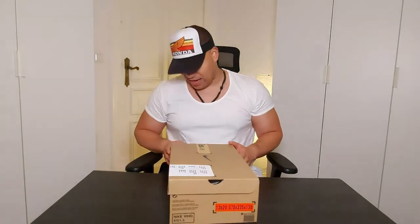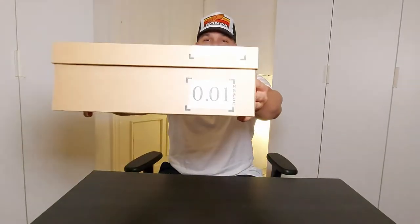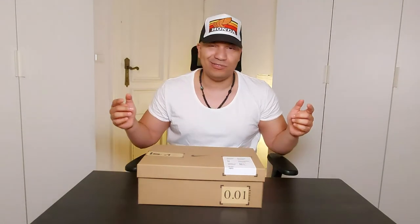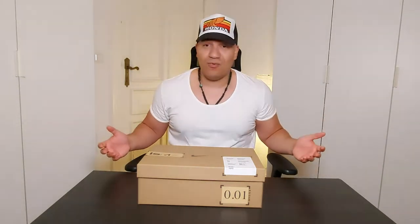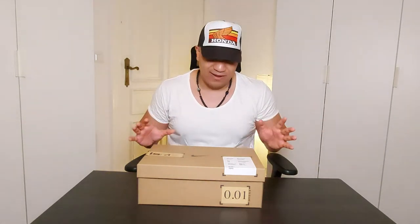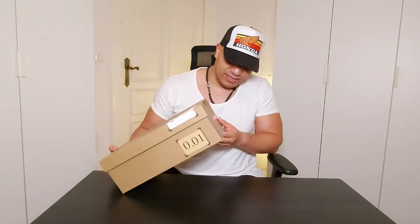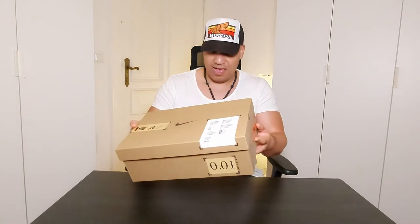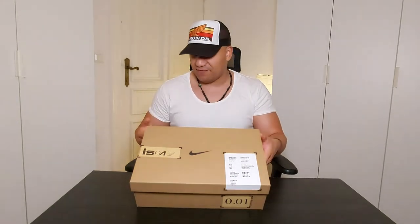So it kind of resembles that. You can see different markings — I really don't know what this '0.01' means over here. If any of you guys know about it, please leave it down in the comment section below, I'm super curious. It has a bunch of branding and messages — Nike ISPA, Improvise — it repeats the same stuff. It says item, footwear, quantity, all these different things. But we're not here for the box. Let's look at the sneakers.